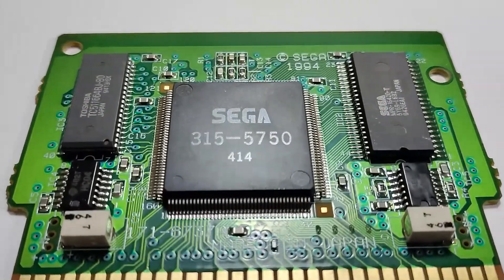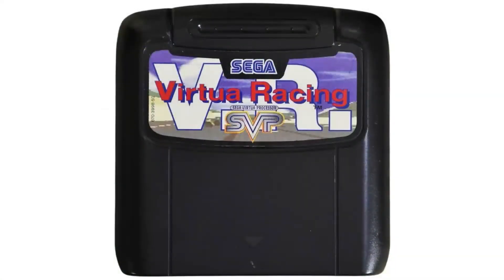Today I'm going to be covering the Sega Virtua Processor and looking at the research that has been undertaken so far to enable its use in homebrew.